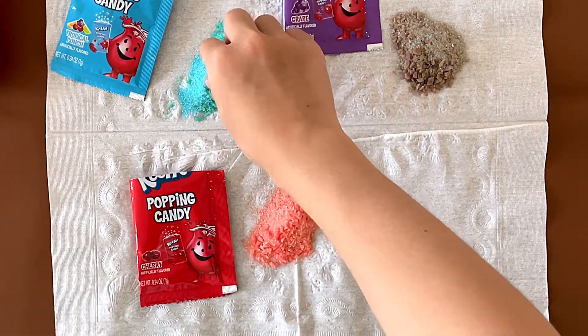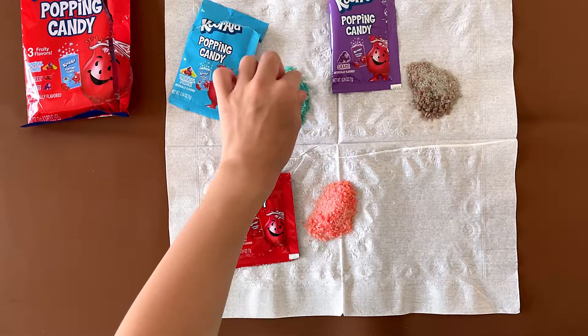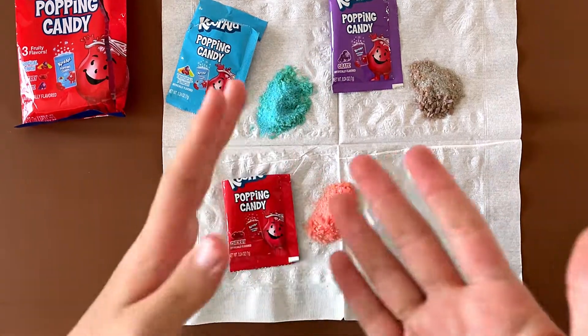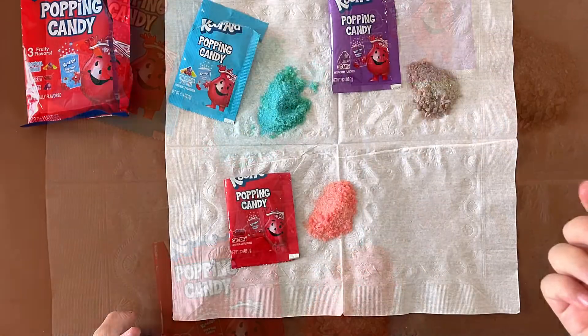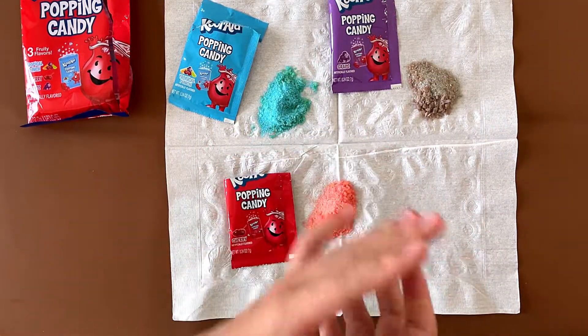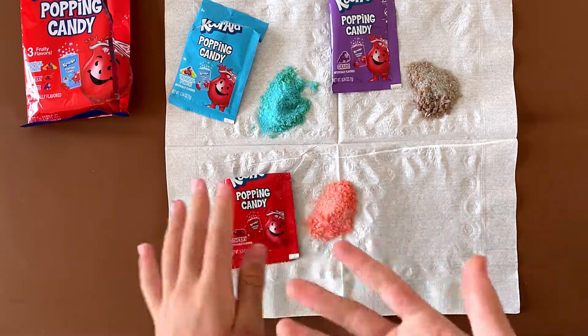I'm going to use the Tropical Punch one first. Mmm. Oh, I love it. Look at the rocks — the rocks, not the powder. So pop! The rocks are better because the powder doesn't pop as much. The good popping candies actually sometimes hurt when they pop — really, really severe. But this one is low; it just makes the popping sound.